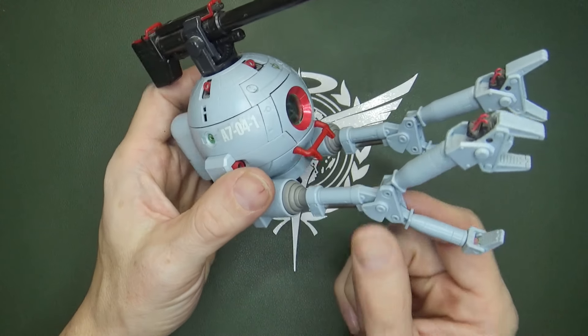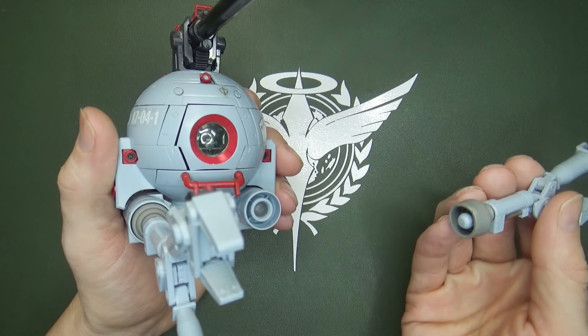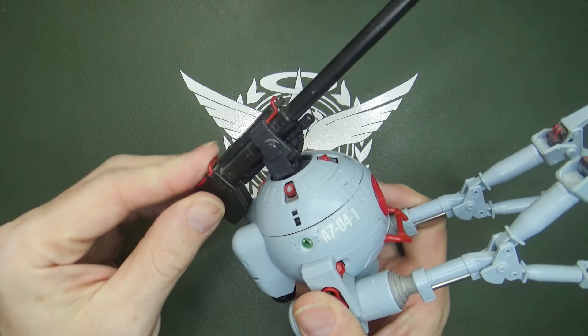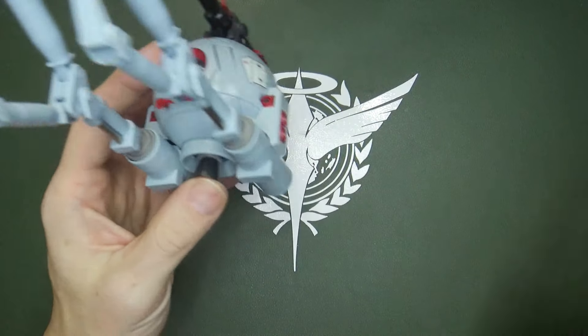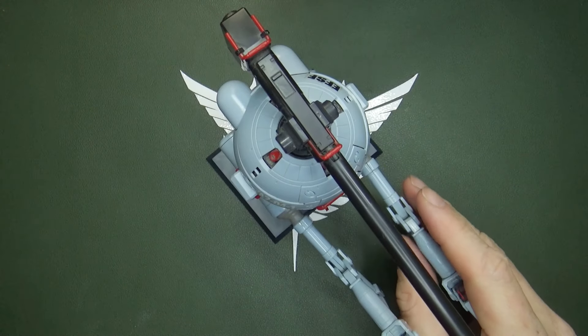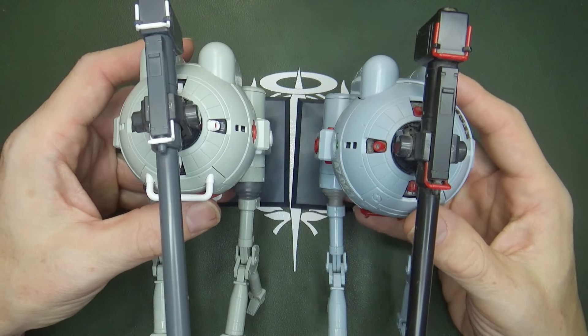Everything else is the same, but on this one — I think because of the age — these arms are rather loose. When you start moving them, they just come out. The cannon, though, is even tighter than the version Katoki I have, and that one is quite a bit newer. It comes with the exact same stand, and I know it's the correct one because it's got a lot more dust in between the crevices. The colors are essentially identical — maybe the stands were on their own plate, I don't remember.